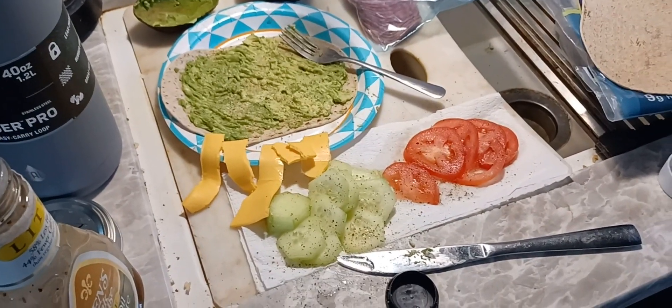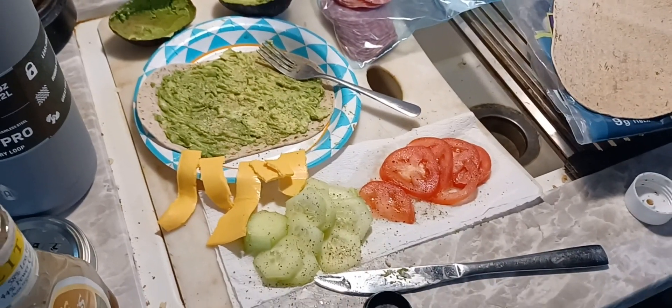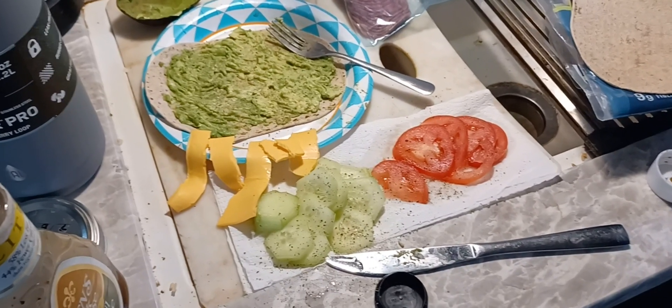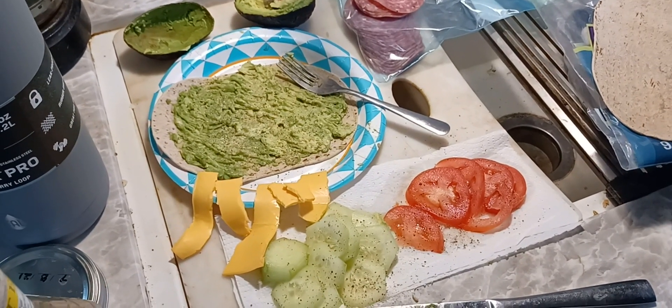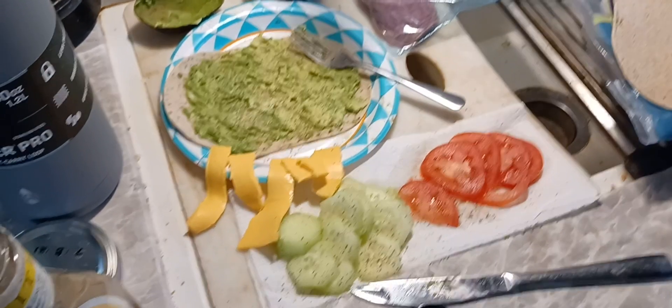I prepped my stuff up already because it's sort of hard to hold this camera — I don't have a tripod. Sometimes I'll lean it up against a can or something, but this way I can move it around. I just got to sort of layer everything together now.